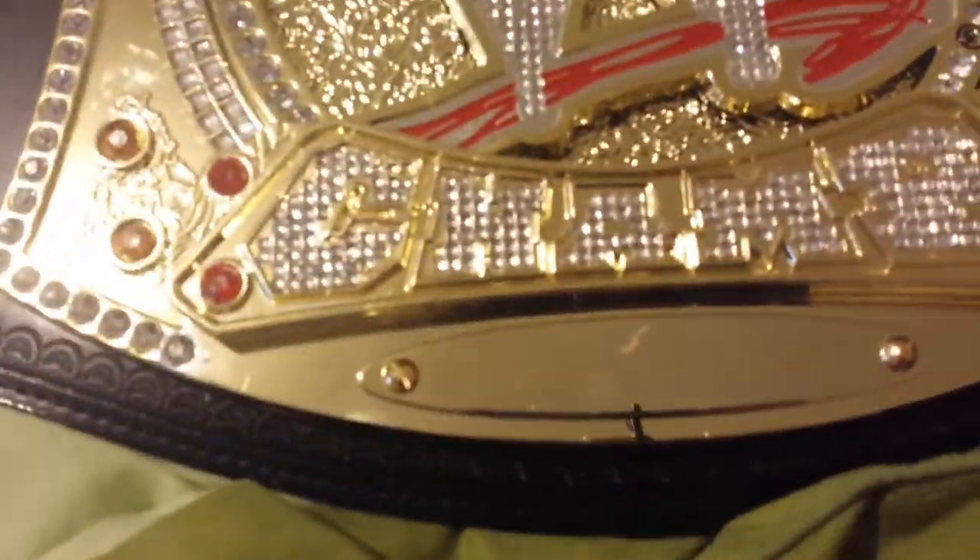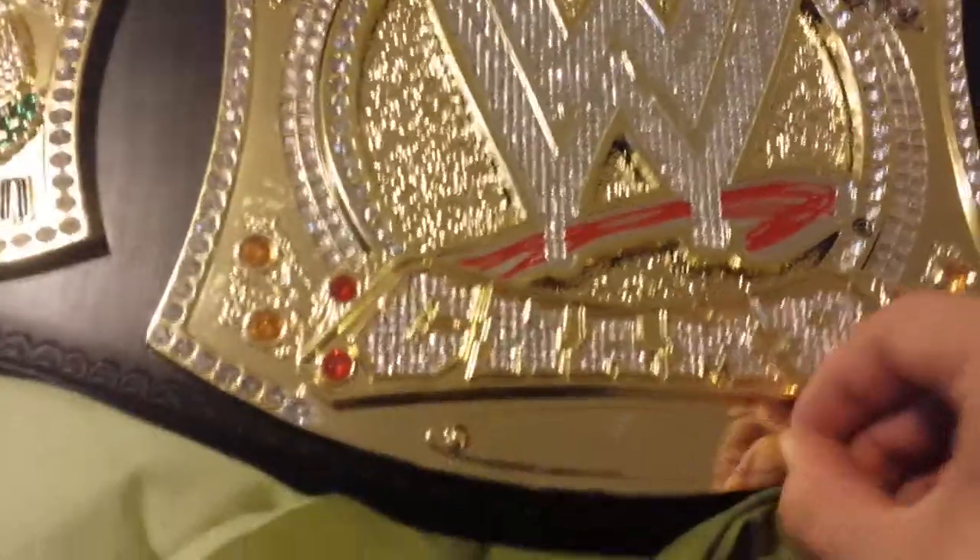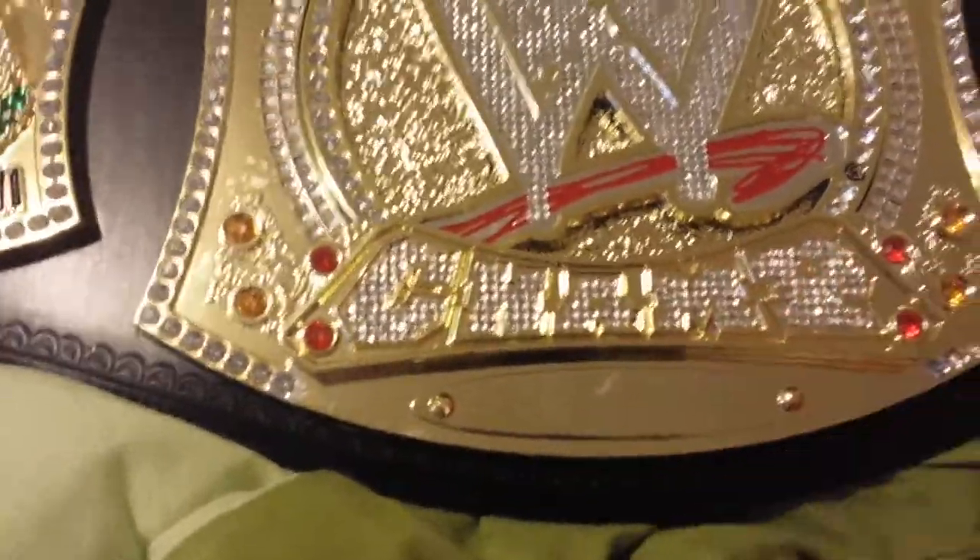Very nice. It's a version 2 belt. Let's turn it around — okay, nice simulated leather, nice detail all around. Turn it back around. The nameplate has a little scuff mark on it, but it's okay.